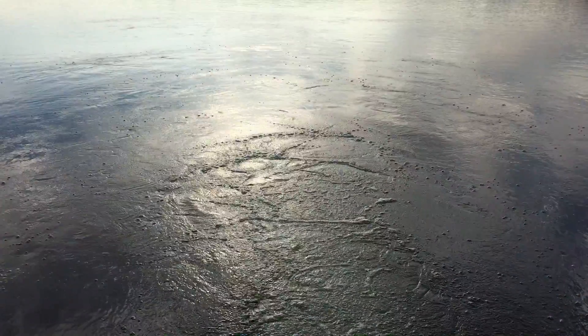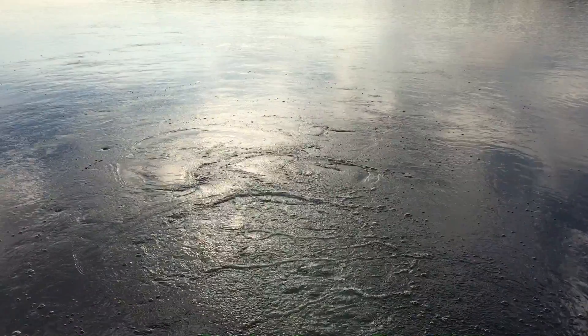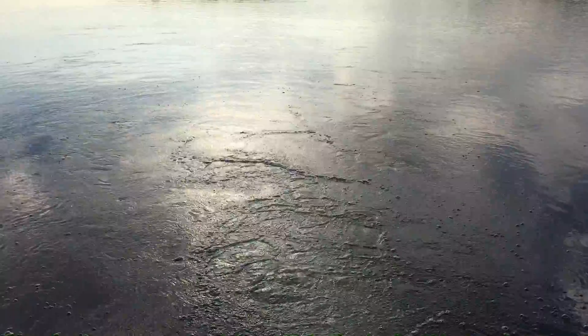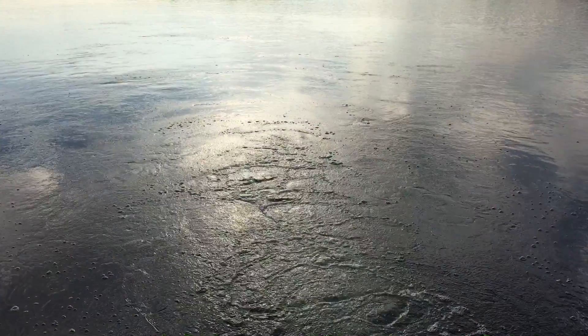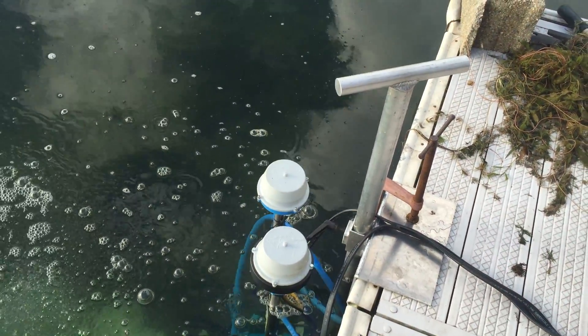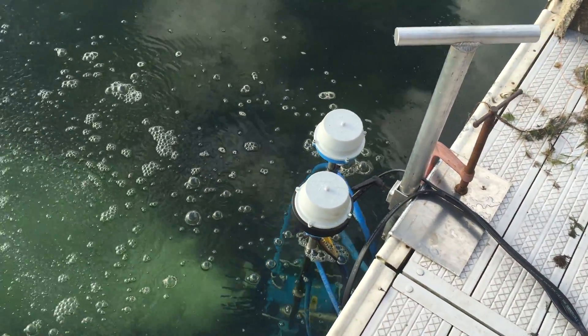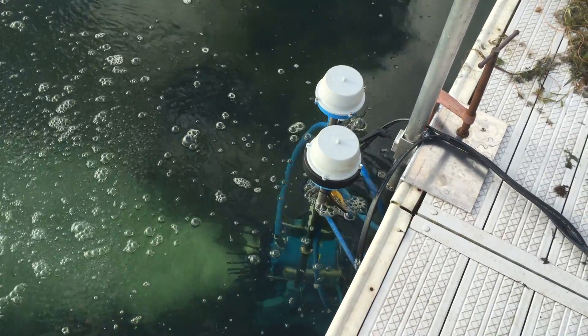These units come in 220-volt models that give you a little bit more power, but also a 110-volt model that plugs into any standard 110, 20-amp outlet that you might have down by the dock. We can help you decide which is the right option for you. But again, for ease of use and naturally cleaning up your shoreline, there's nothing better than the Airstream Pro dock mount.